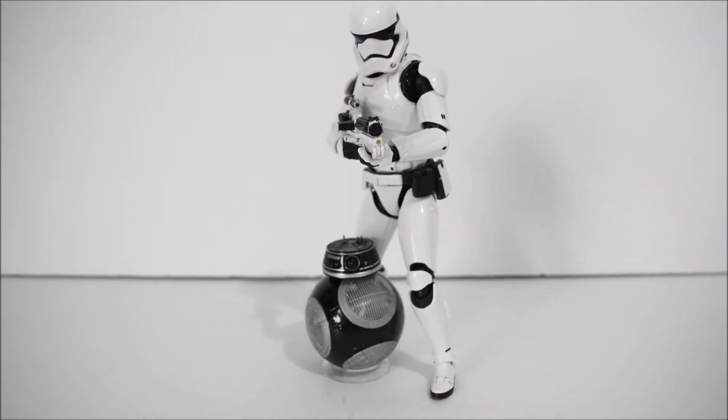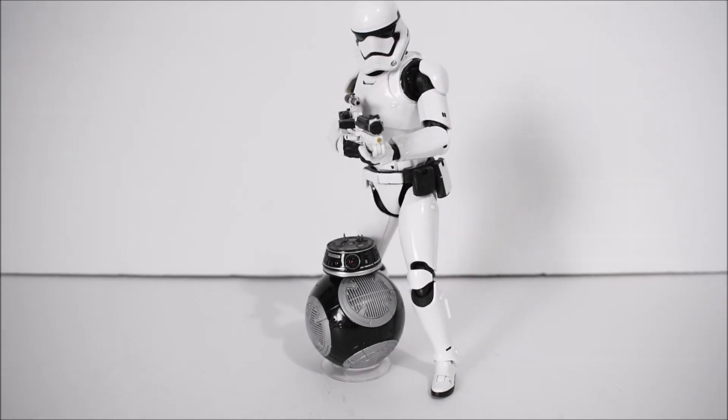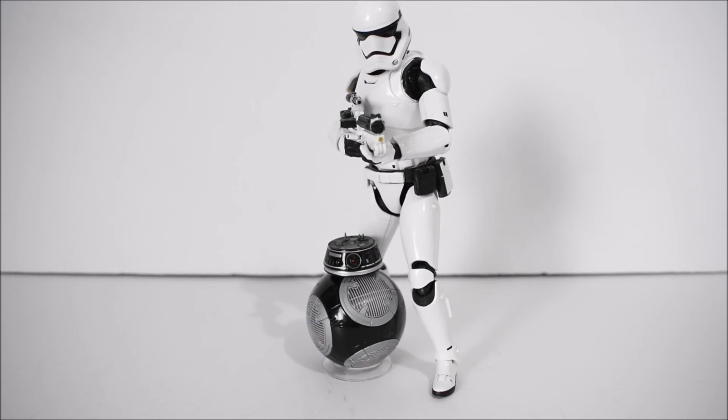Quick size comparison for those who want to know how he looks next to an actual human figure — he goes about to the middle of the thigh. Good height, good scale, everything goes well. I'm really excited for BB-8 and putting it next to Rey, and hopefully we get a Finn one day. That's pretty much it — real quick review, not much to show, but it is a very nice figure to have. Hope you guys enjoyed the review — please leave a like, comment, subscribe, and have a great day.